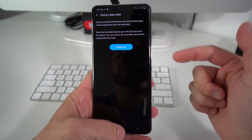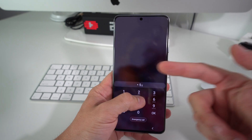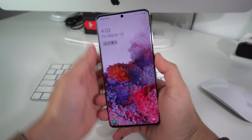Now I'm going to show you how to reset your Samsung Galaxy S20 in case you have a password and can't get into it, so that you can start using it normally again. The first thing we need to do is power the device off.